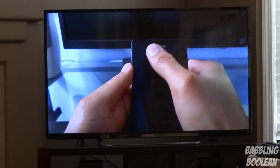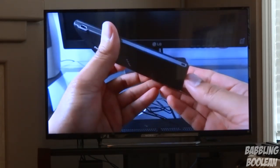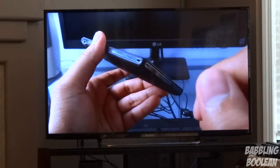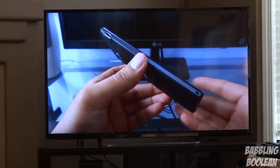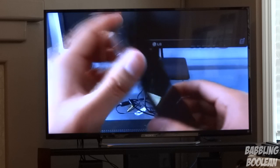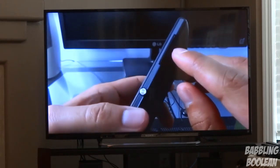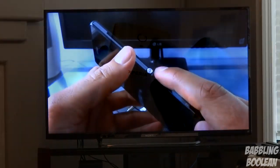One ironic thing is that this TV can't play MPO files, which are 3D pictures. I find this extremely ironic because I have a Sony digital camera recording this video right now that takes 3D pictures — and this Sony TV can't even play MPO files taken with a Sony digital camera. It's extremely bizarre but unfortunately that is the case. Though to be fair, 3D pictures aren't even that great in the first place.